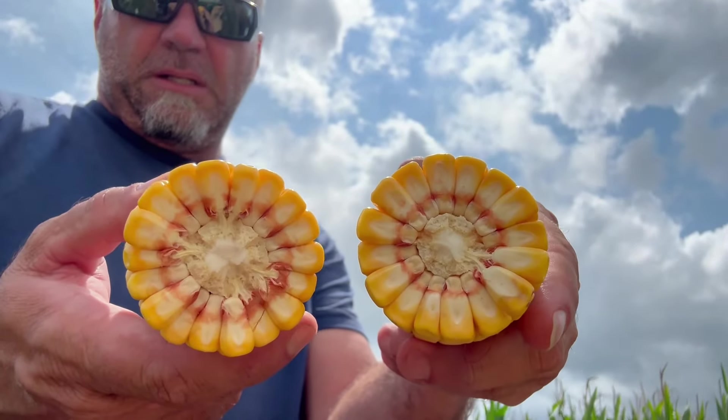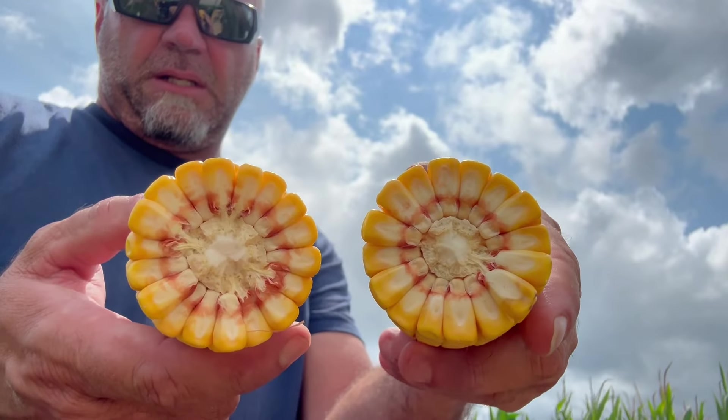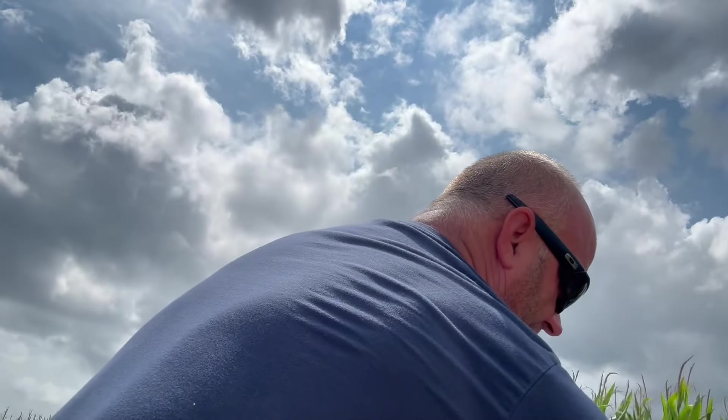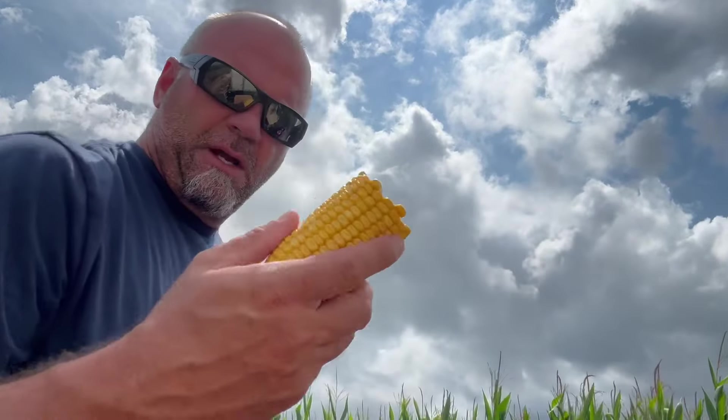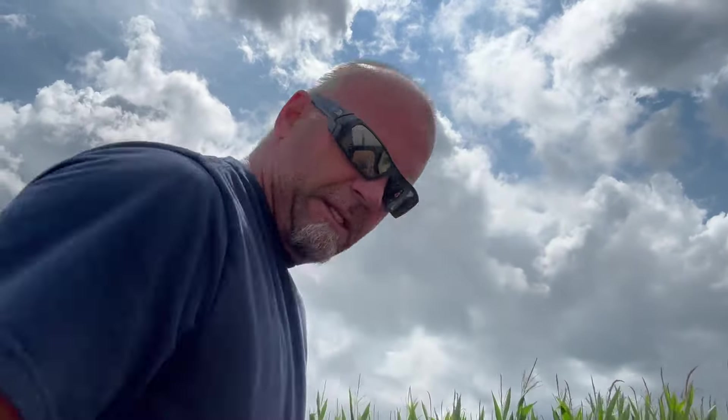Look how much bigger the cob is on this. Pretty happy with it. I'm actually happy with that 105-day. The 108-day went through a drought, but it was still young — it doesn't seem like it hurt the young corn as bad as it did the earlier planted corn.